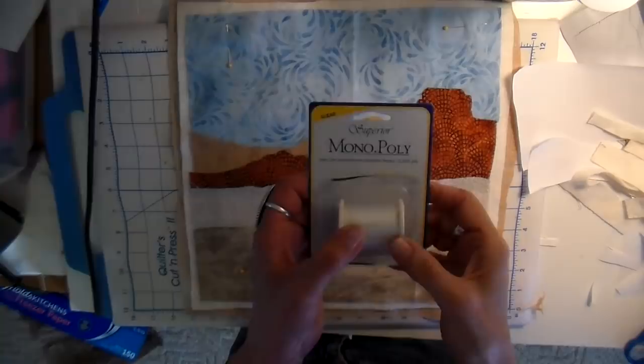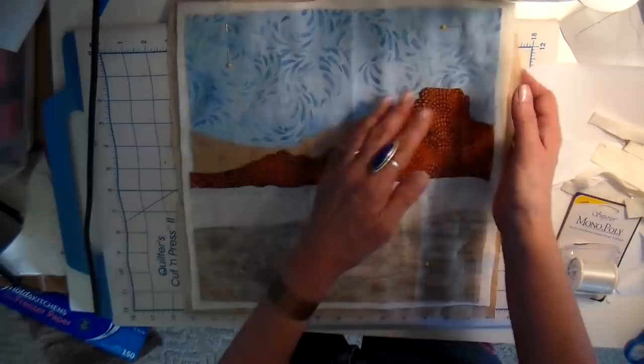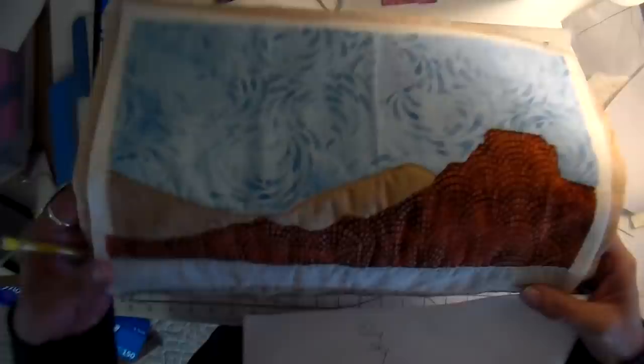I'm using a polyester clear thread for both my top and my bobbin. I like this polyester thread because it does withstand more heat than a nylon thread. I'm going to be just edge stitching right along each of these pieces using my regular sewing machine to begin with. You can see how I've edge stitched the pieces and also what it looks like on the back.